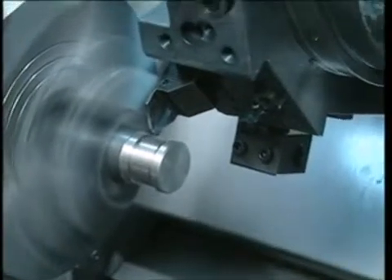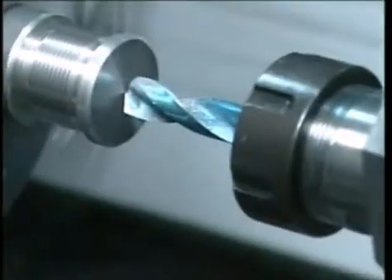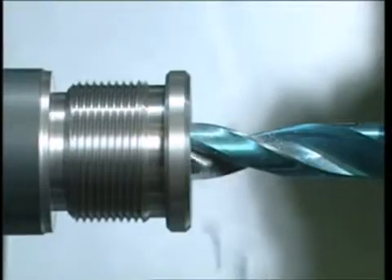Since a 12 mm hex must be produced, before proceeding with the broaching operation, it is necessary to drill a pre-broach hole having a slightly larger diameter of 12.10 mm.